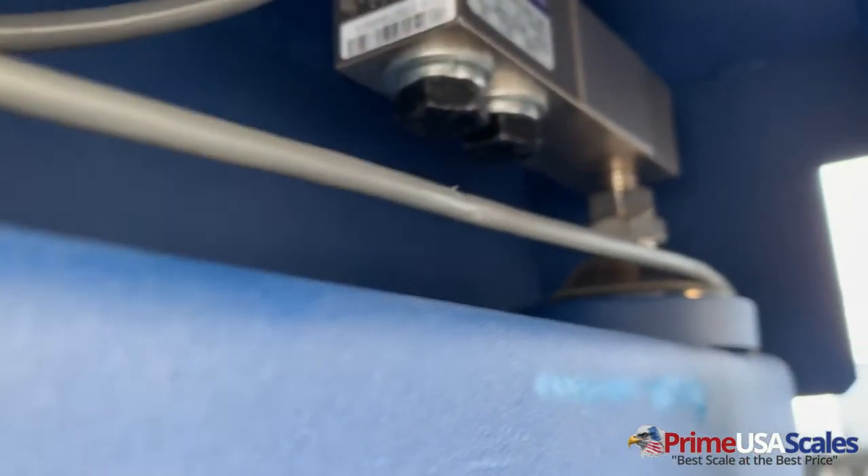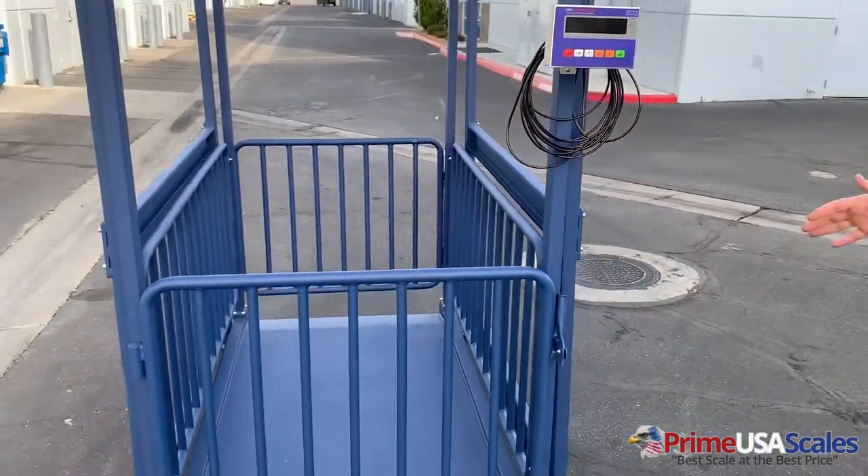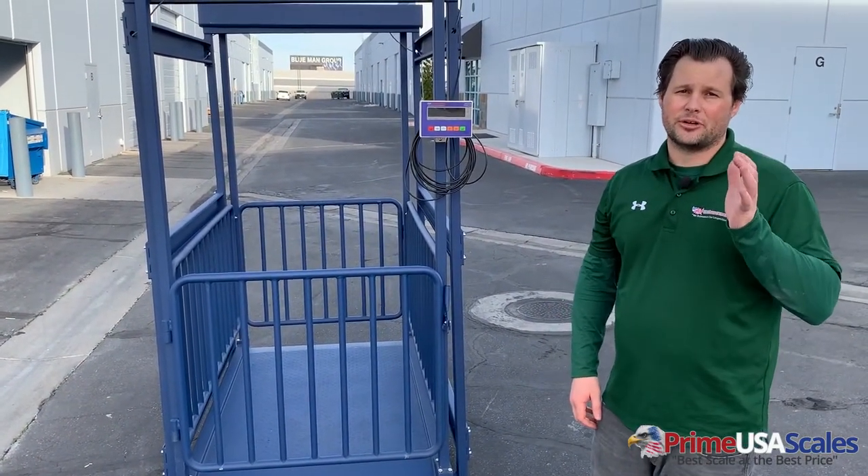It's okay to wash this platform down. With our USA Measurement Scale, it's built with a quarter-inch thick deck steel plate, a 200% overload protection, and comes with our five-year guarantee.